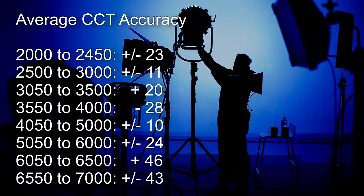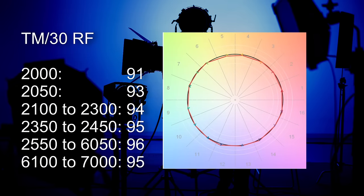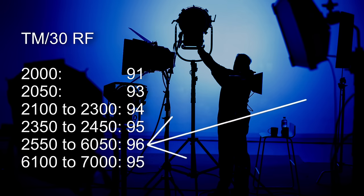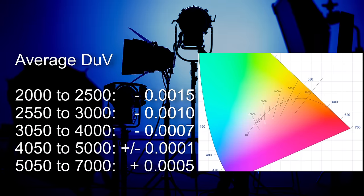Now let's look at average CCT accuracy, with readings taken at every Kelvin from 2000 K up to 7000 K. I've broken this section up more than usual to make sure averages are not misleading. For TM30 Rf color scores, the lowest score is 91 and the highest is 96. Across all common usage areas the light scores a consistent 96. The light tracks to the Planckian curve and at no point does it break away to track to the daylight curve, which is why I'm happy to give these averages.